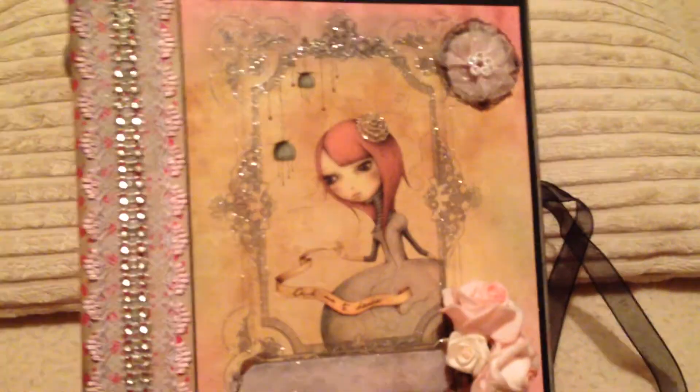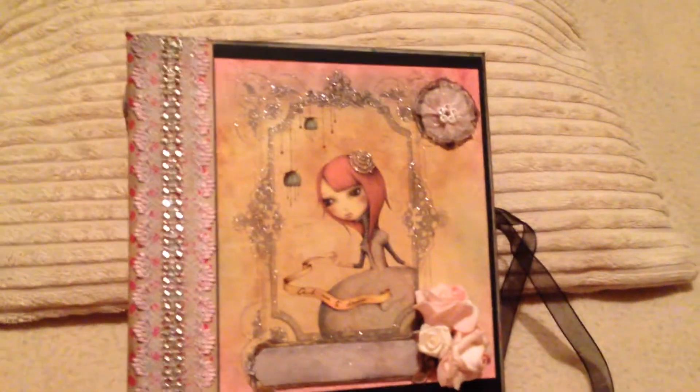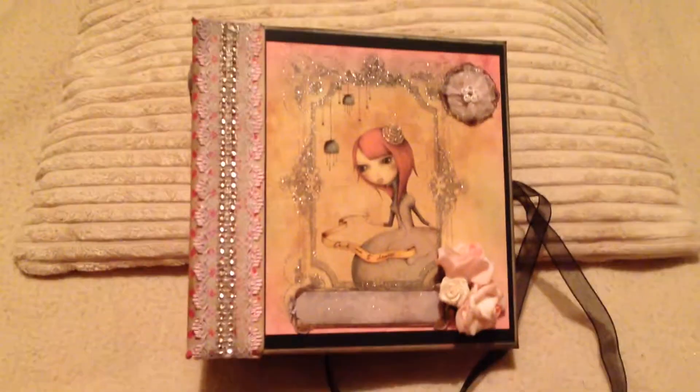I left the back cover plain, just distressed it, and the front I decorated with flowers. All in all I'm really quite pleased with this project, but I really would not have been able to complete it without Patti's help and advice — so thank you very much for that, it's much appreciated.